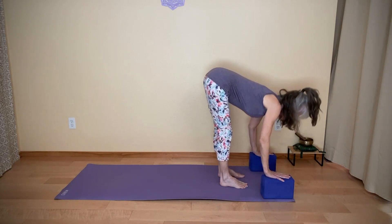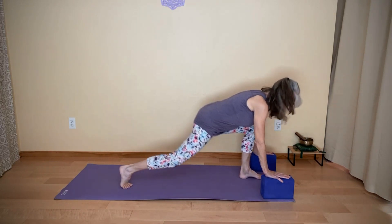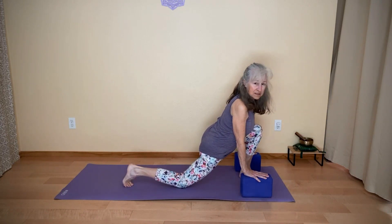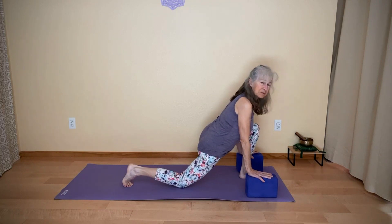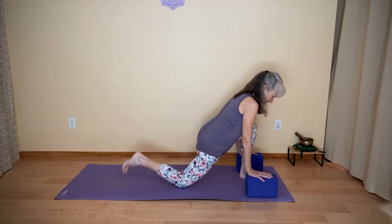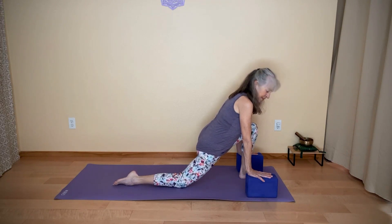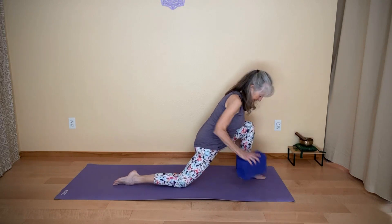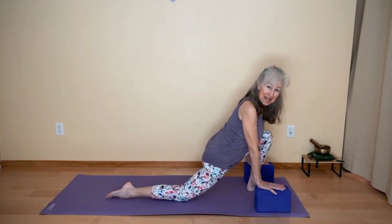On your inhale, come up halfway. Bend your knees and step your right foot back. Lower the back knee down. You can either use your blocks to frame your front foot, or some people just like to stay on their fingertips. So the first option will be with the back knee down — you can relax the back toes if you would like. Since the back knee is down and you have some weight on your hands, it's okay if that front knee goes a little bit past the ankle.